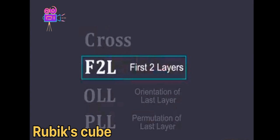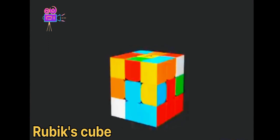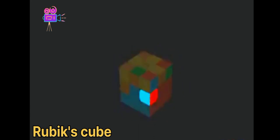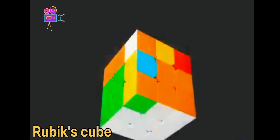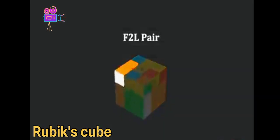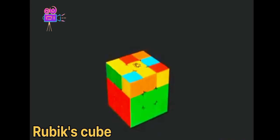Next is F2L, or First Two Layers. You'll notice we already have some of it solved — we just need to figure out these four pairs of pieces. Start with the corner pieces on the bottom layer, and then the edge pieces on the middle layer. Experienced speedcubers will solve these as an F2L pair, bringing them both down at the same time. This last layer is a little tricky because you have to move the pieces around without messing up what you've already done.